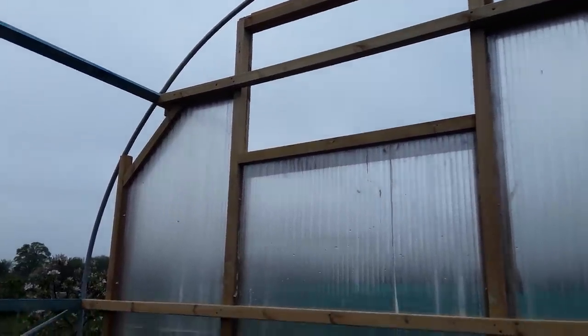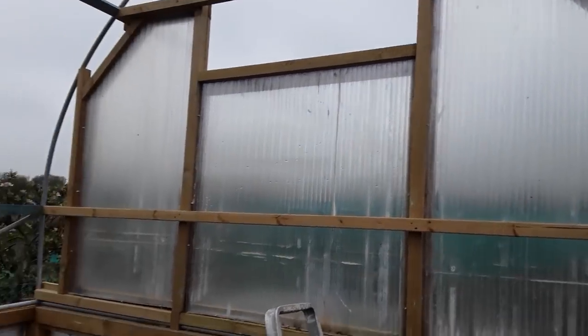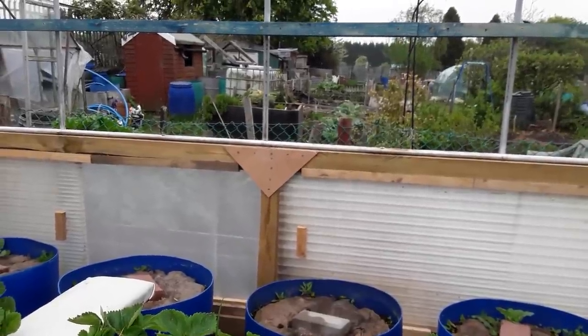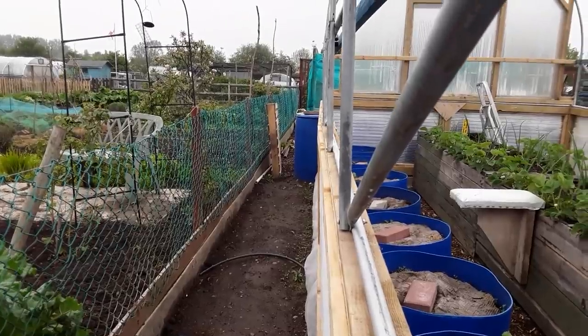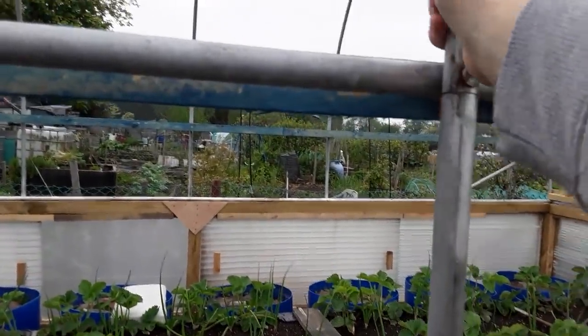I was pulling and tugging at the polytunnel to try and get it nice and stop it from waving around, and because the sheets are square it can't go anywhere — so it's just the middle bit that I still may have issues with. But we'll see what happens when we put the cover on. It's still kinking out in the middle there a little bit, but overall it's not moving very far now.